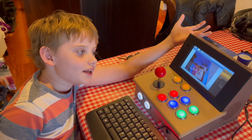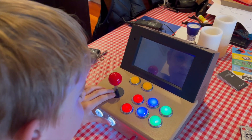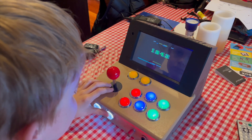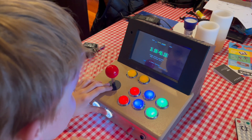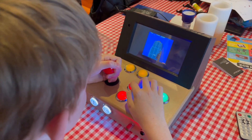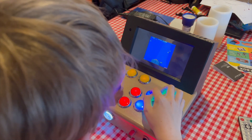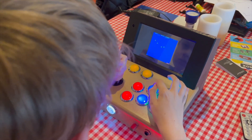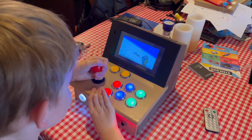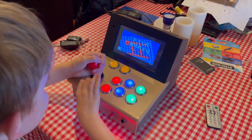Now it's finished, I can play. And now it's ready for a trip to play. I'm ready.